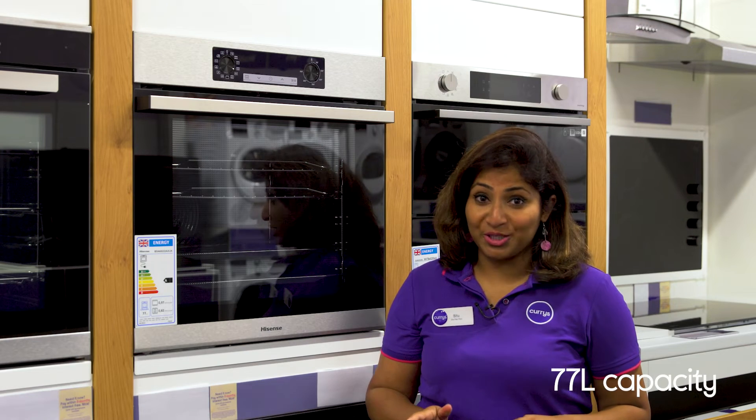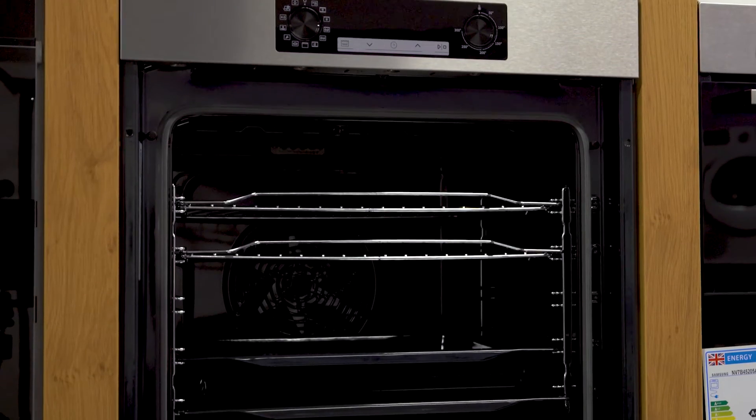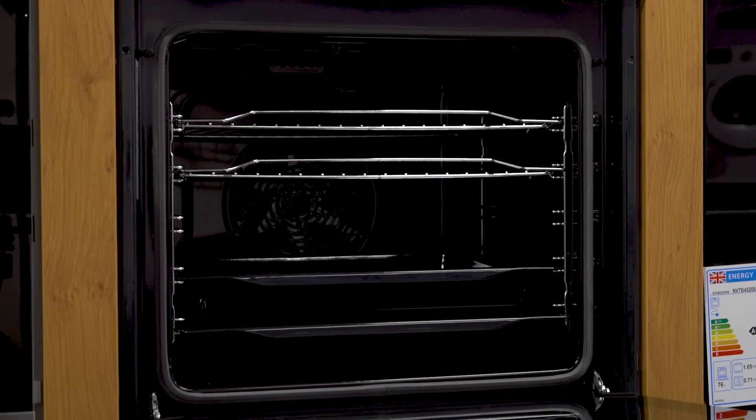There's not much you can't cook in there. It's got a spacious 77 litre capacity so you can handle any dish large and small, and there are 13 functions to help you tailor your cooking to whatever you're whipping up.